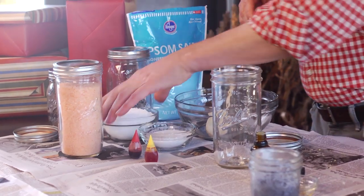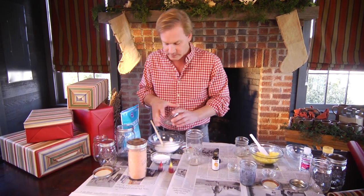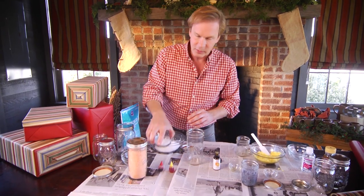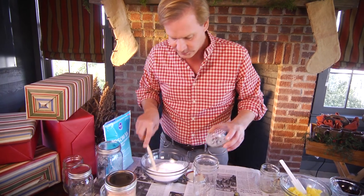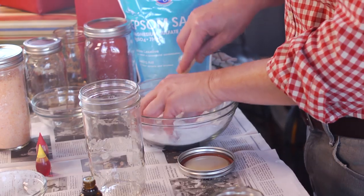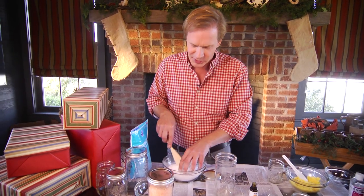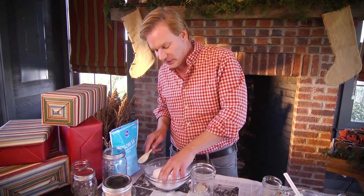Now let's talk about bath salts because they're equally easy to make. You're going to use Epsom salts — what I've got here is a cup and a quarter. I'm just going to pour it in the bowl, and that will be followed by a fourth of a cup of baking soda. I just want to mix this together thoroughly. Epsom salts in the bathtub is really great to soak in — it's good for bruises and sprains and it just helps you to relax. And the baking soda is really good for your skin.